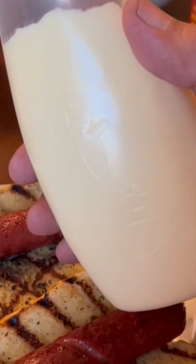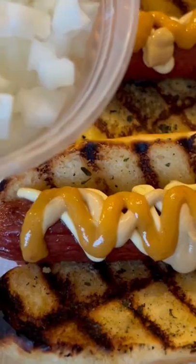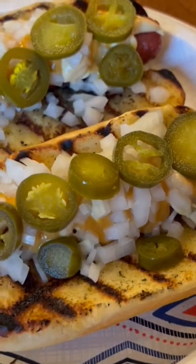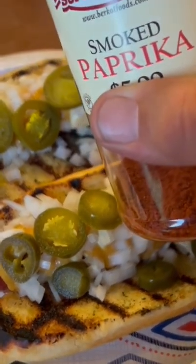Start with mayo — Japanese mustard, Dijon mustard, Arizona heat, some finely chopped white onion, some pickled jalapeños — make sure they're hot — a light sprinkling of celery salt, and finally some smoked paprika.